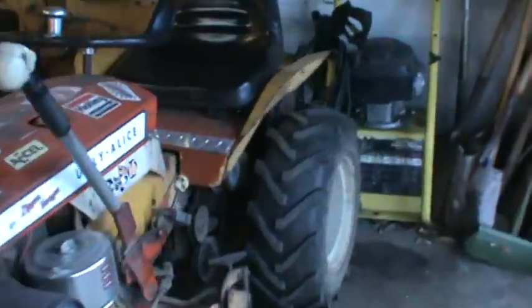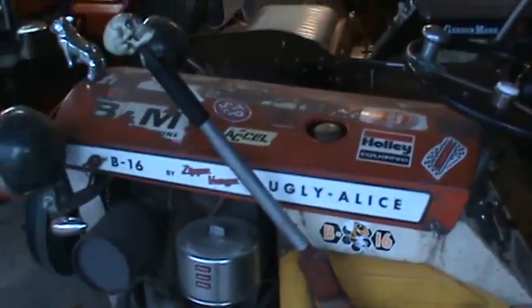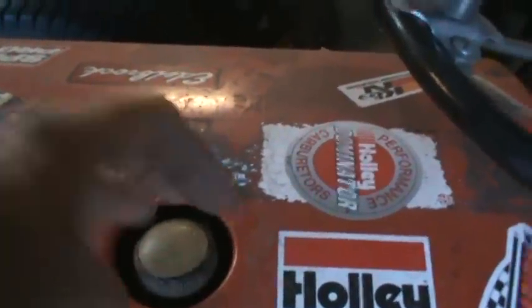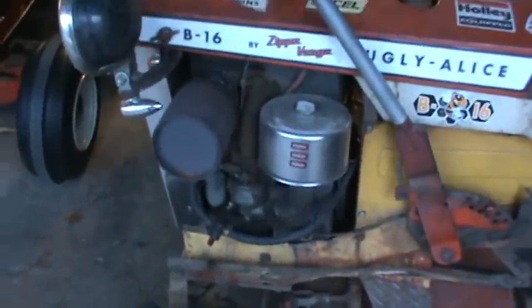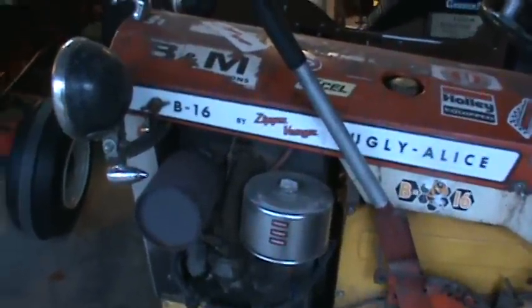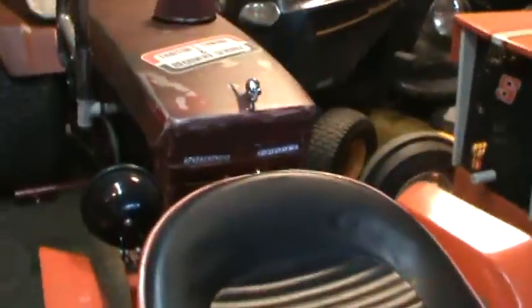If you are storing any of your equipment outside because you have no other option, and it happens to be one with an exposed gas cap — which is most of them — take a plastic bag, take your cap off, put the plastic bag over the mouth, and close it down. Also, if you're running an older engine with points, cover the engine with something. Save that engine — the points can very easily draw moisture around the gasket, and you go to start it next season: no go.